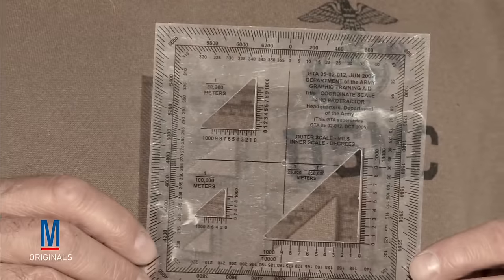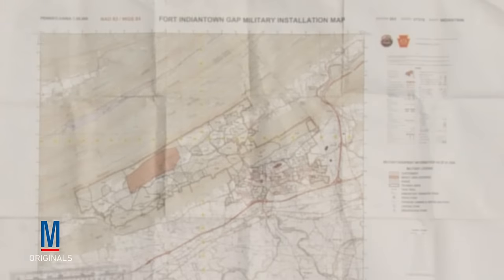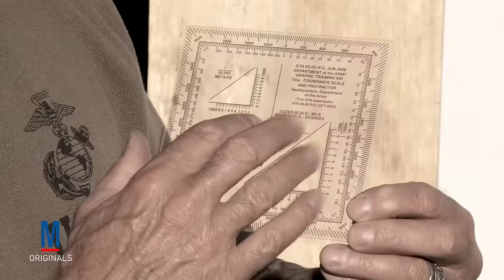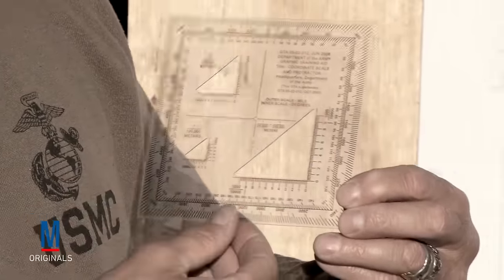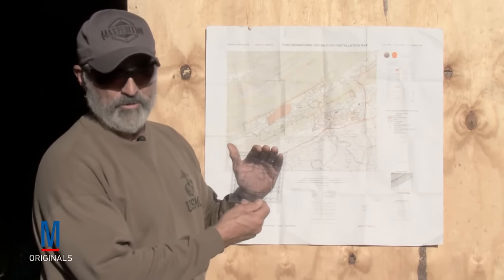This is a military protractor. This is what we use for topographical maps such as this. Once you learn to use it, it's a big thing to have in your kit bag wherever you go. As you can see on a protractor, you have a series of numbers inside and outside. The inside numbers are degrees. The outside numbers are mil readings.